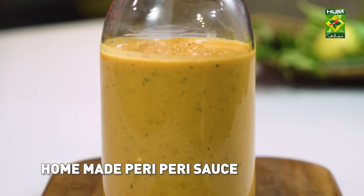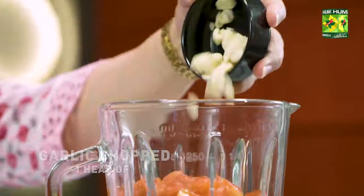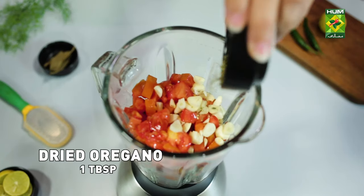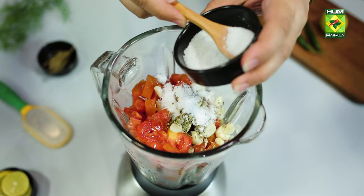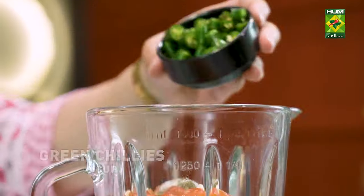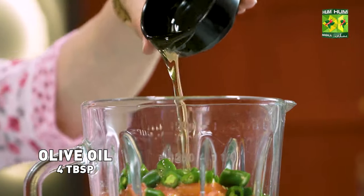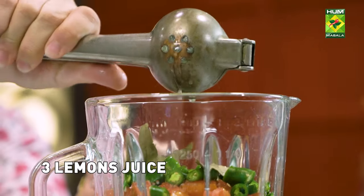Homemade Peri Peri Sauce: 2 red capsicums, 2 onions chopped, 3 ripe tomatoes, 1 head of garlic, 1 tablespoon dried oregano, 1 tablespoon salt, 2 tablespoons sugar, 1 teaspoon black pepper, 1 tablespoon paprika, 1 cup small green chillies, 1 third cup red wine vinegar, 4 tablespoons olive oil, 2 bay leaves, juice and zest of 3 lemons.